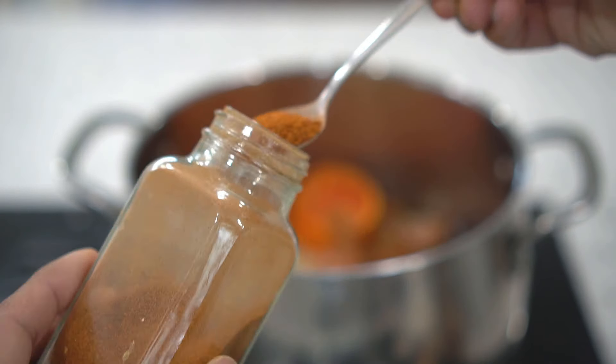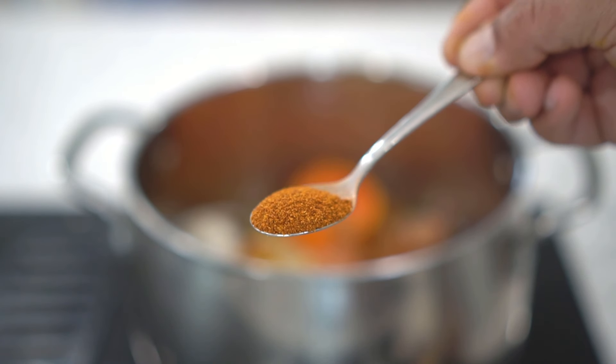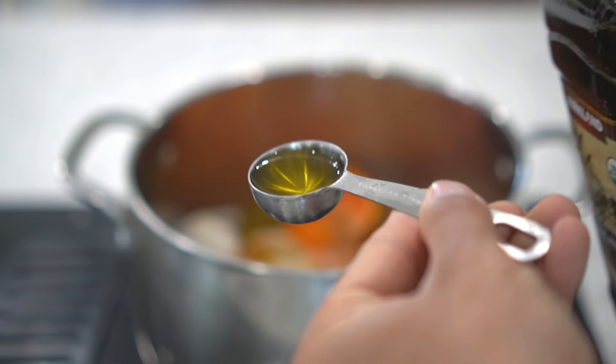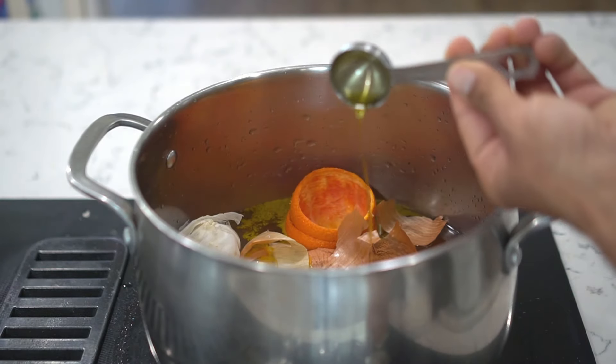Next, add one teaspoon of powdered red pepper or cayenne pepper. Red pepper is a natural pest repellent against leaf-eating insects and worms, and also against other animals such as birds and squirrels. Next, add one tablespoon of oil. You can use your regular olive oil, vegetable oil, or you can also use neem oil as well.